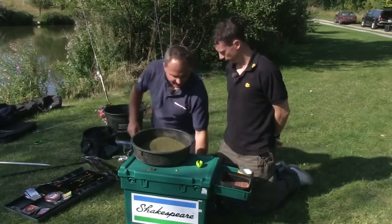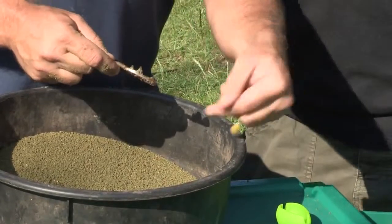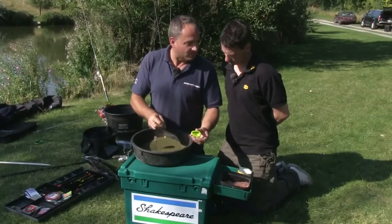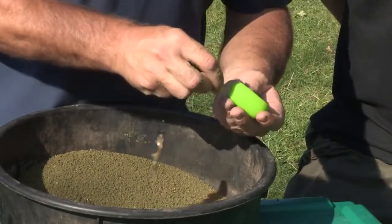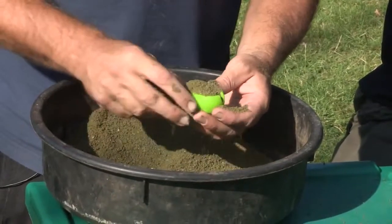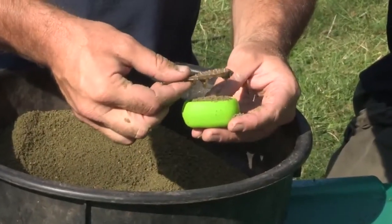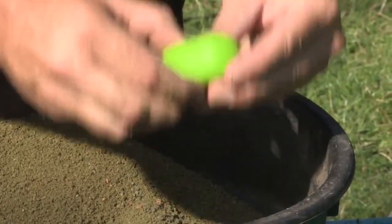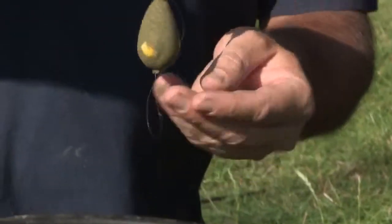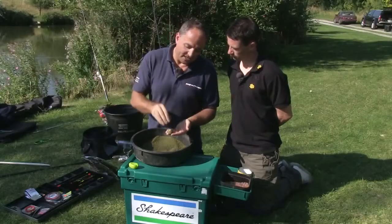Let's show you how to actually make the method feeder, incorporating the ground bait. There's the method feeder we set up earlier. I've hair-rigged a piece of corn, which I'll show you how to do in a bit. I'm using this very clever mould that comes with the feeder - it makes it such a simple process. I'm going to place the bait in the bottom of the mould and fill the mould up with ground bait. Then I'm going to press the feeder into the mould - not too hard, but in a firm manner. That makes an absolutely perfect method feeder ball, and you can even see the hook bait there strategically placed in a prime position, so the fish is going to see that and home in on your hook bait straight away.